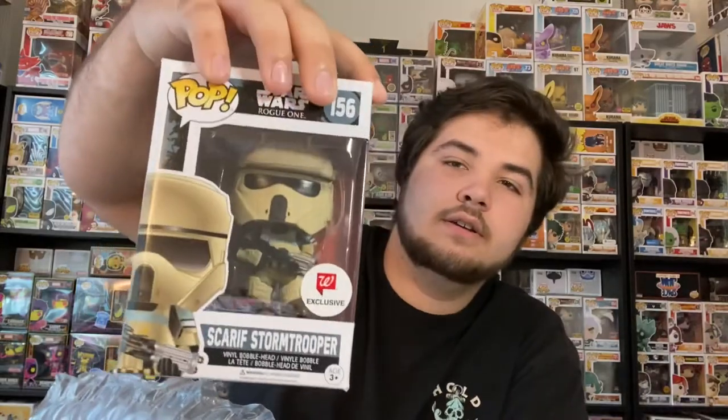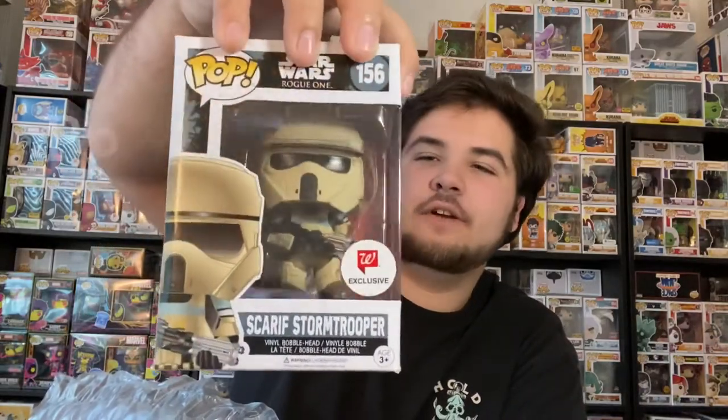Boom! This is the Scarif Stormtrooper — this is a super nicely done pop. I love the color on this one, it's super nice. It's from Rogue One. And then we're on to the last pop, which is in a protector.